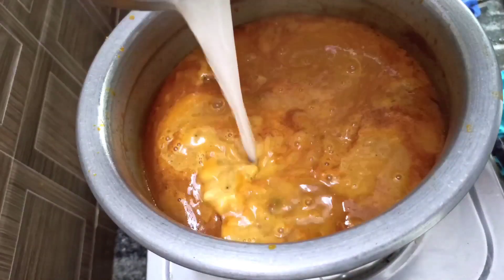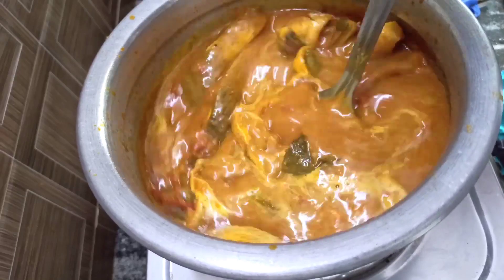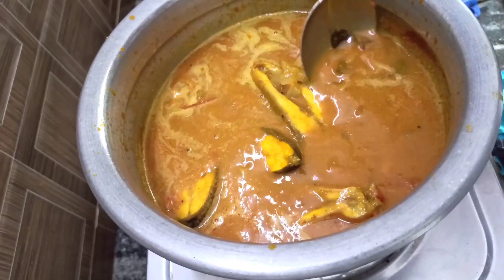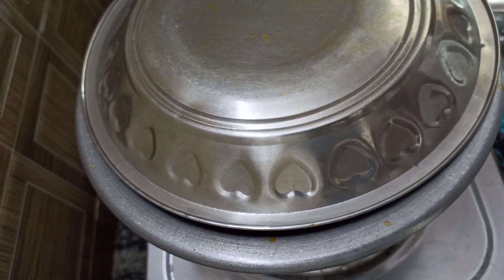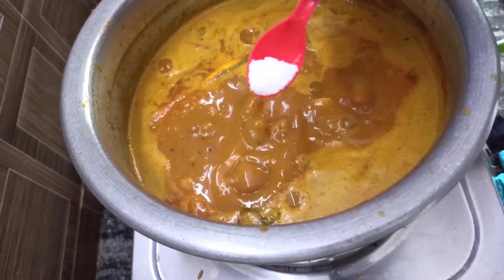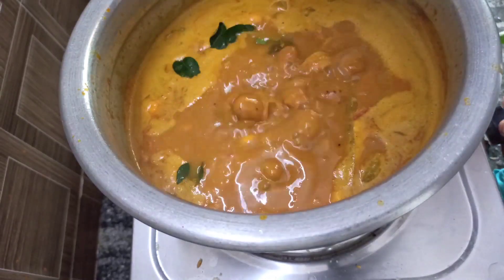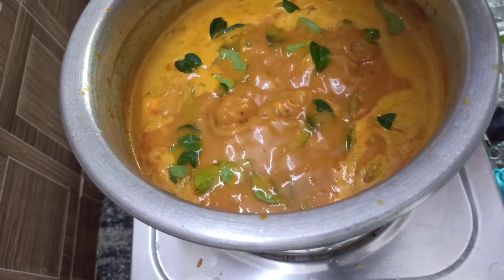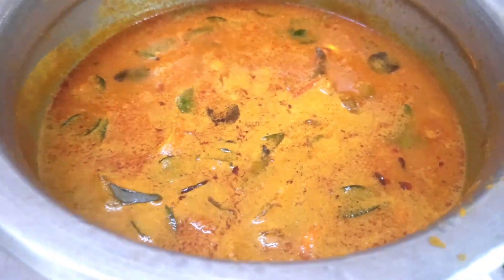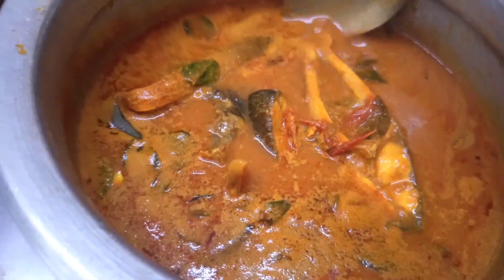Add the thangapal and the coconut milk. Add the leaf and the chickpeas. Add the meat and set to medium flame. Add the lemon, white oil, lime, and salt. It's ready for the main cook.